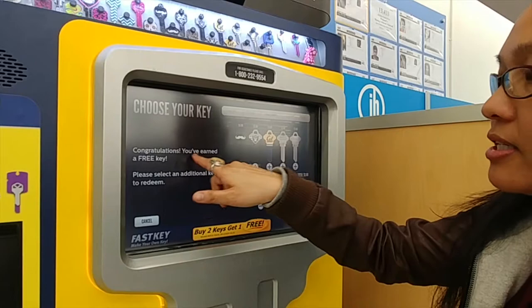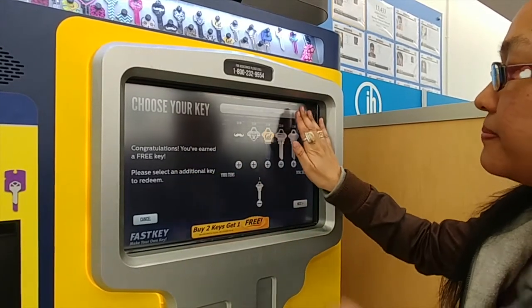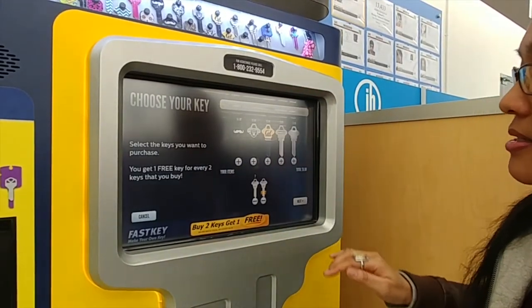And I've selected two. It says congratulations, you've earned a free key. I'm going to press that again.